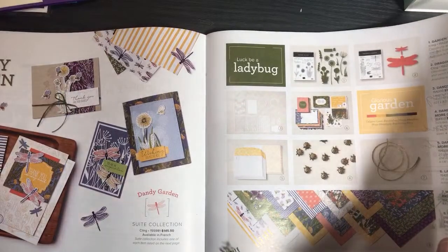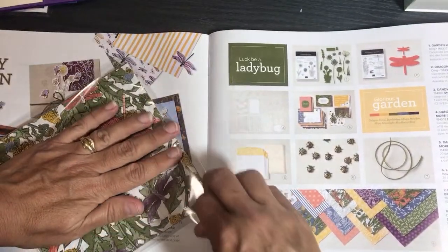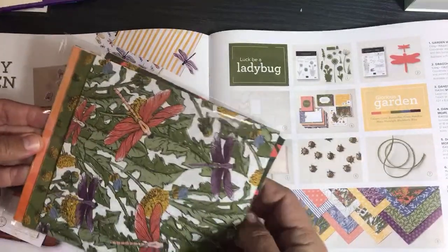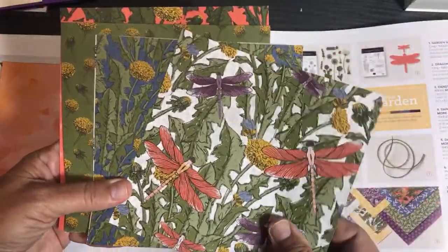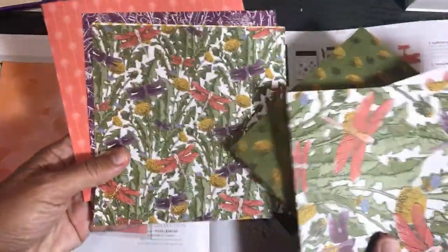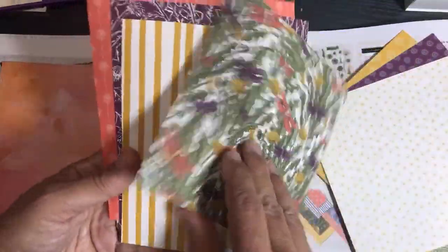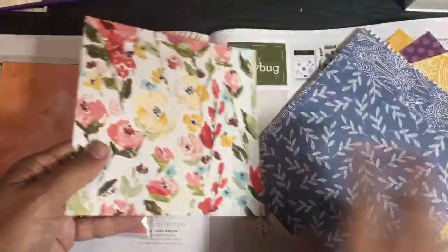Let me show you the Dandy Garden designer series paper — it's already cut into six-by-six so it doesn't have to be cut down. This was my favorite piece with the dragonflies on it. And here's the Fine Art Floral — I'm going to show you that soon as part of my paper share. Let me also show you the dragonfly punch.